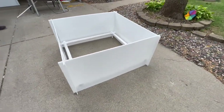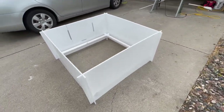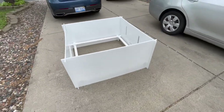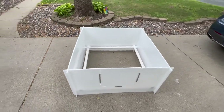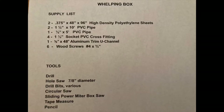And this is the box that we made. Here is our supply list — everything that you'll need to make the box, including all the measurements for the plastic and the PVC pipes, and all of the tools we used.